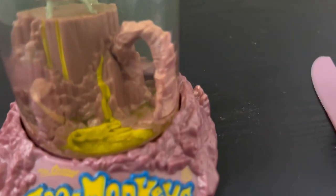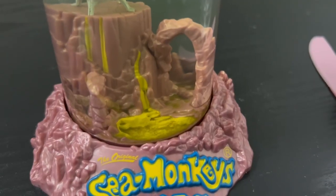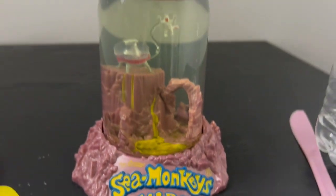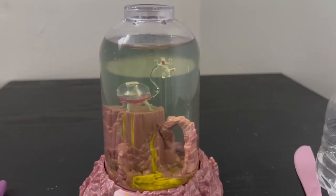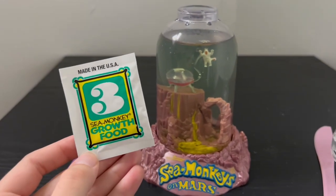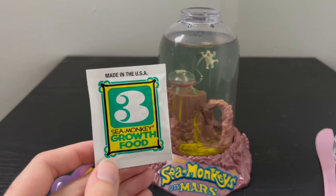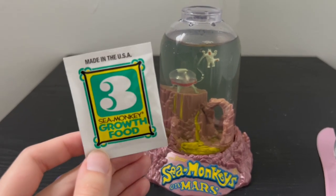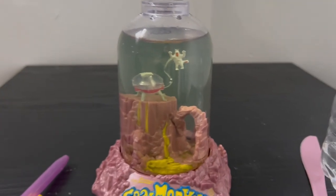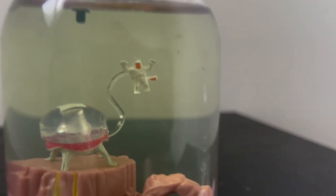I definitely did not expect that many. I am noticing some buildup on the bottom of the tank — I don't exactly know what it is, so comment down below if you know. It could just be algae or leftover material from the second packet when we put the eggs in. Tomorrow we're going to feed them for the very first time, and we have to be careful because too much food could suffocate them.